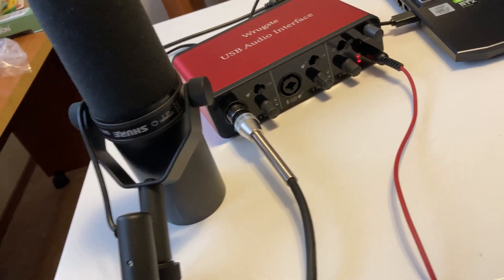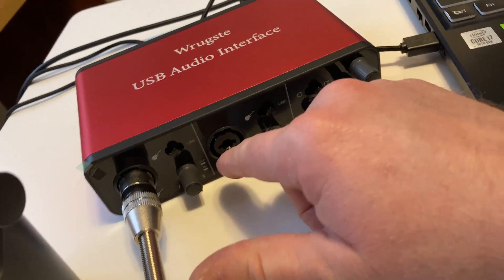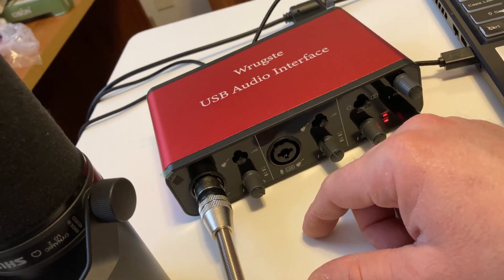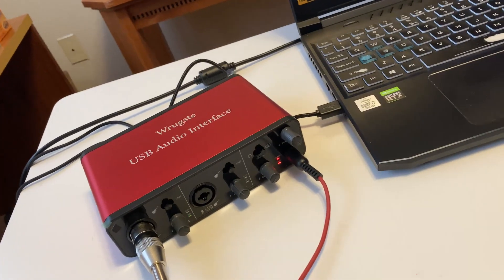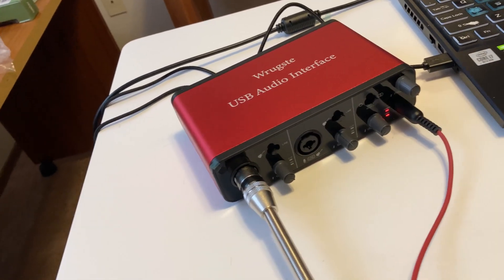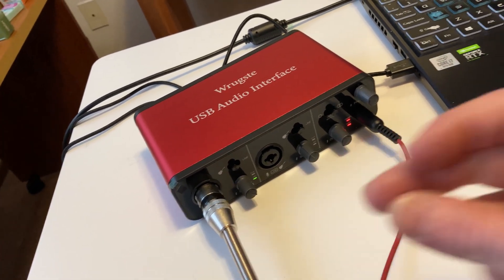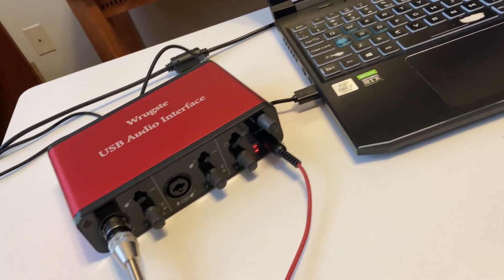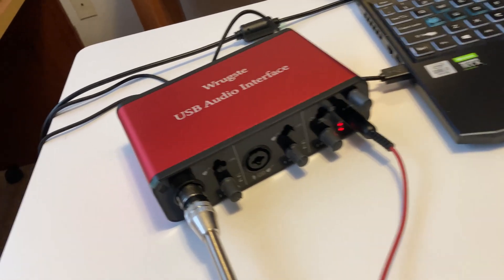Really, really happy with this, because now whenever I have another mic or an instrument I can hook up two things, and I like the sound — I would say it's very comparable to the Scarlett. I am very happy with this. If you're looking for an audio interface, I think this one's pretty good because you get the option for two different inputs. Also, it's plug-and-play — I was able to use OBS and it detected it immediately, no issues at all. I like it.